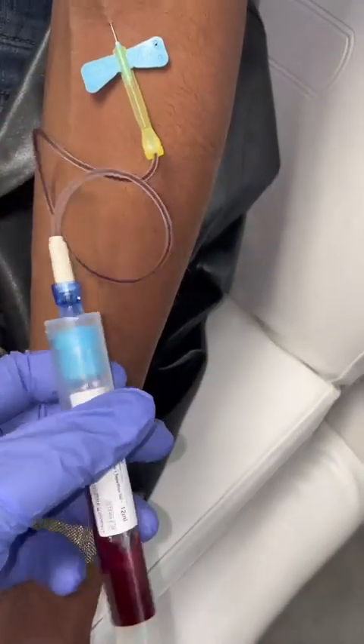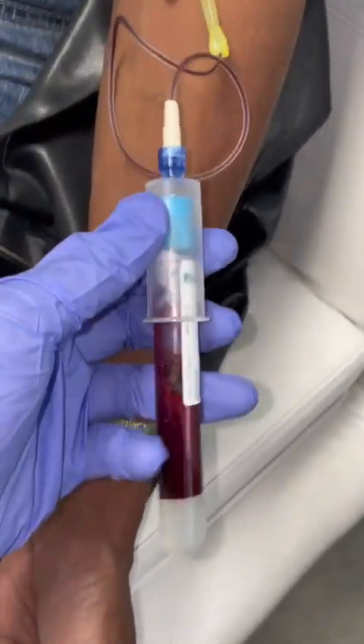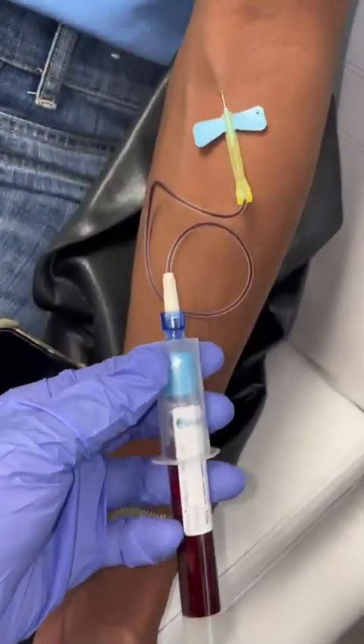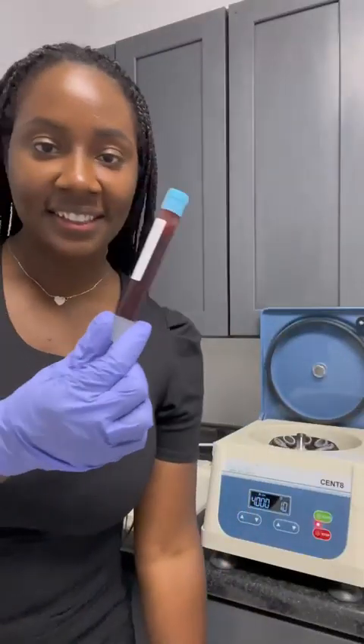I am Aesthetic Nurse Crystal and have been using Juventix products and supplies since 2019. This is me using their Phlebotomy Toolkit to prepare a microneedling PRP procedure.